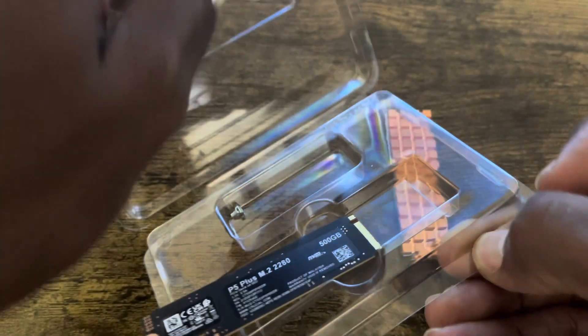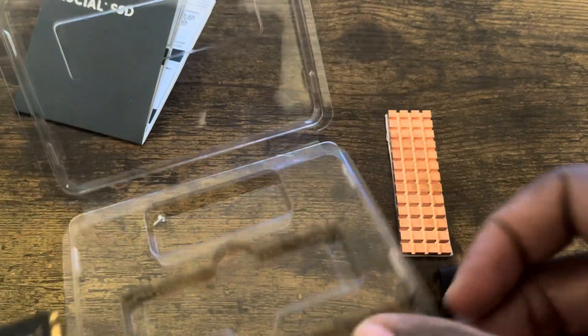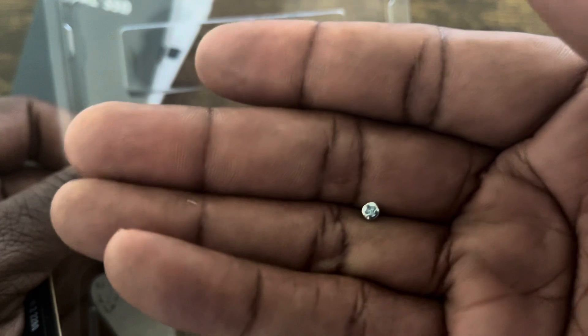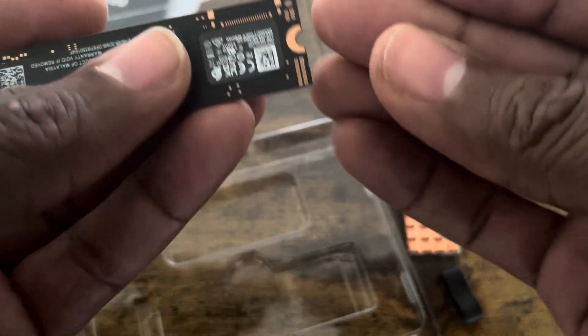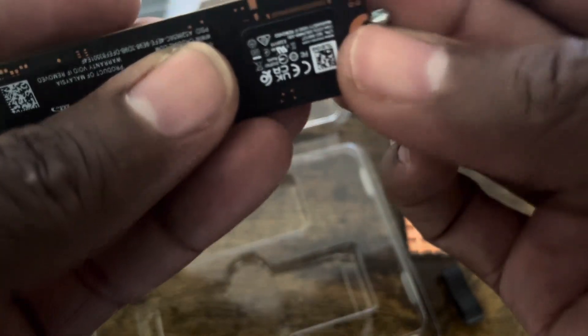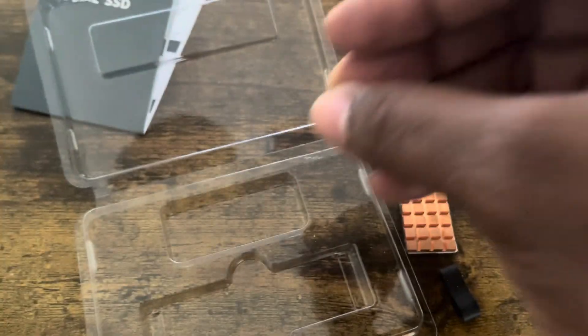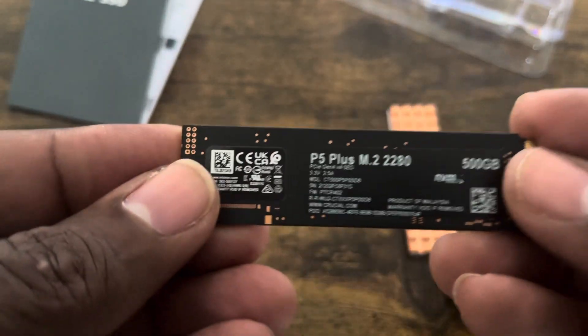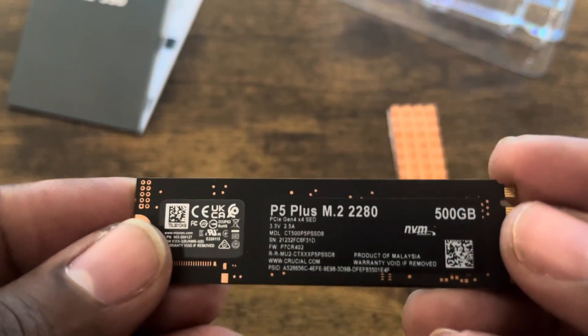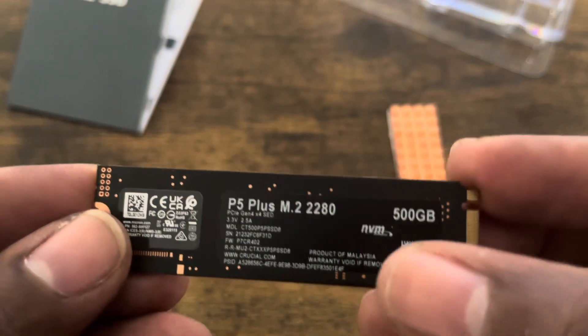Let's take it out of the package. If you notice, the package comes with a little screw. I'm guessing this screw can be used inside the PlayStation 5 — I'm not even going to take a chance. So anyway, this is it in all its glory — the P5 Plus M.2 2280, 500 gigabyte NVMe.